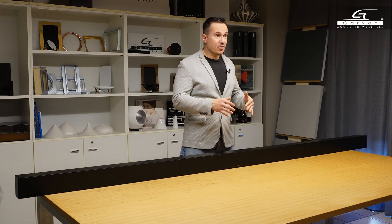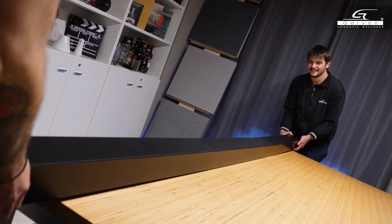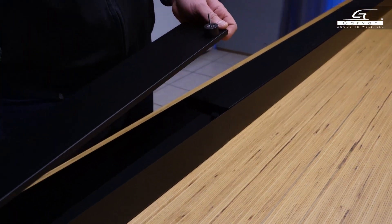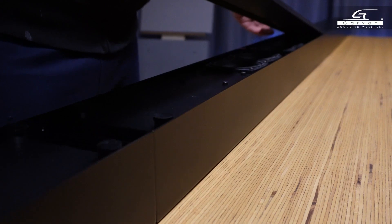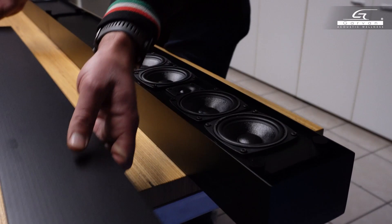This was commissioned for a project that will take place in Germany and we built it to the millimeter. Probably on top of this element there will be an LED wall or something really large. Now let's disassemble this sound bar so we can see the three separate elements that make it up. Mateo is removing the grill with the super magnet — these are the speakers of the left channel. We can also see the central channel and last but not least the right channel.